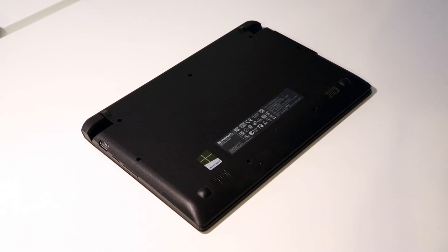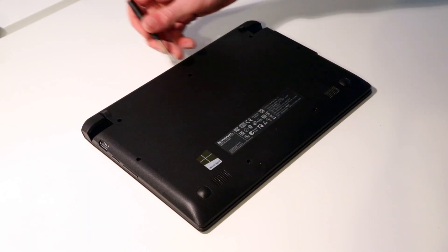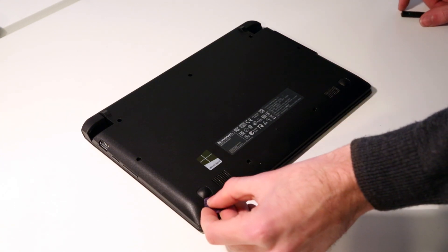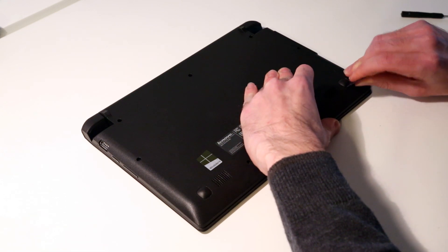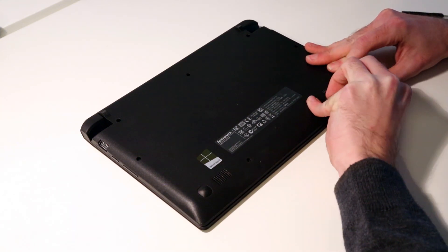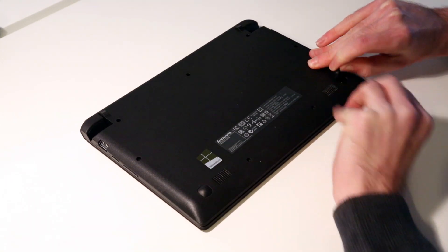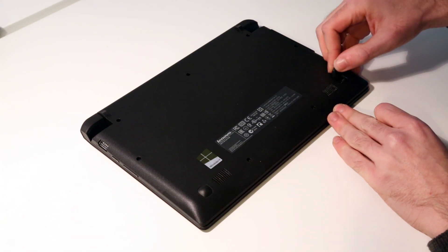To gain access to the internals of the machine, we have a selection of screws on the base and also two hidden screws under the two front rubber feet. We're going to take a guitar pick and slide it underneath the feet to remove those. They're held on with adhesive — or in fact, these actually clip in.